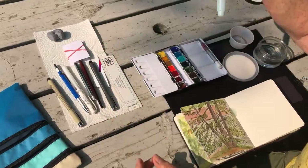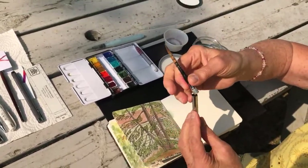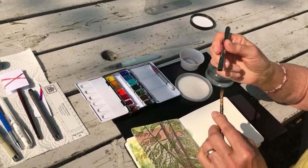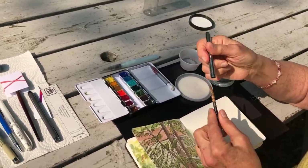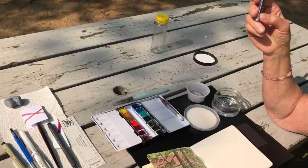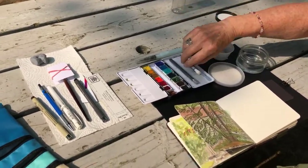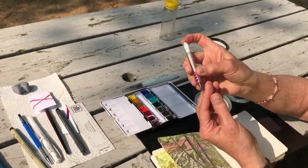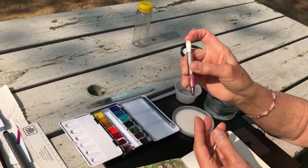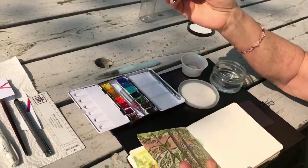I carry a water brush, and I also have a travel brush. The travel brushes are good because they allow you to keep your bristles in good shape, and they come in different sizes — I've seen them on Amazon. This is just a little mechanical pencil that fits in. I like mechanical because you can retract the lead so it doesn't break on you. You can also carry a larger mechanical pencil.